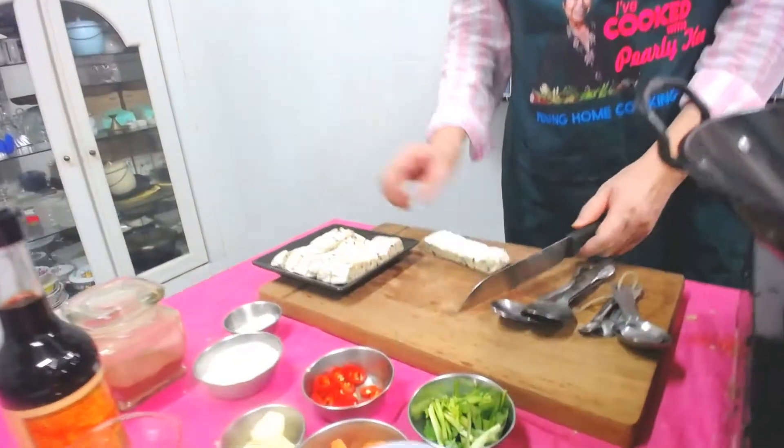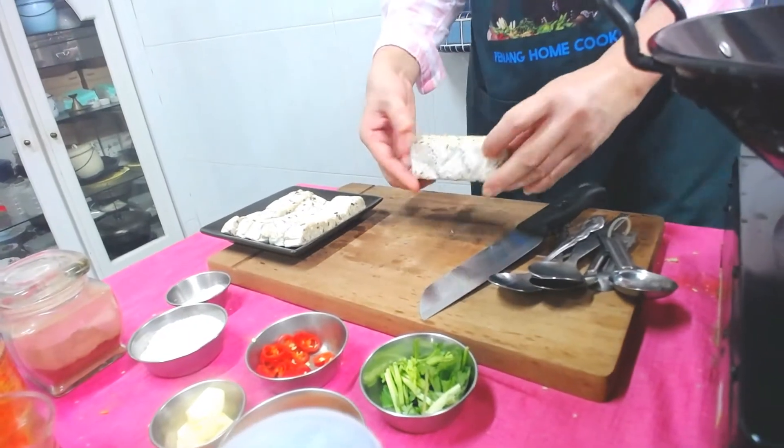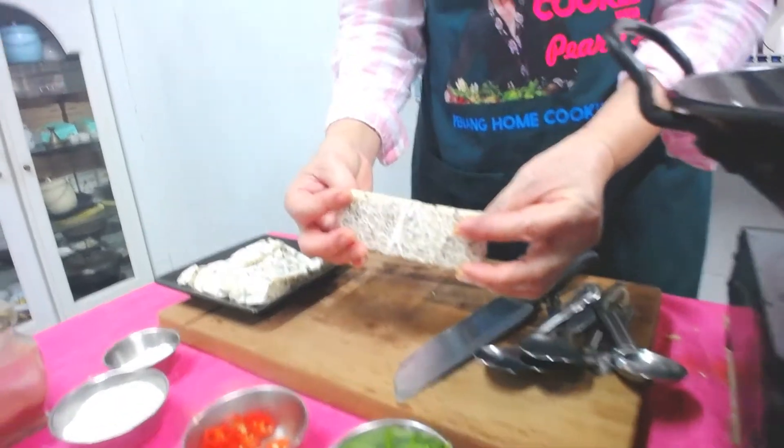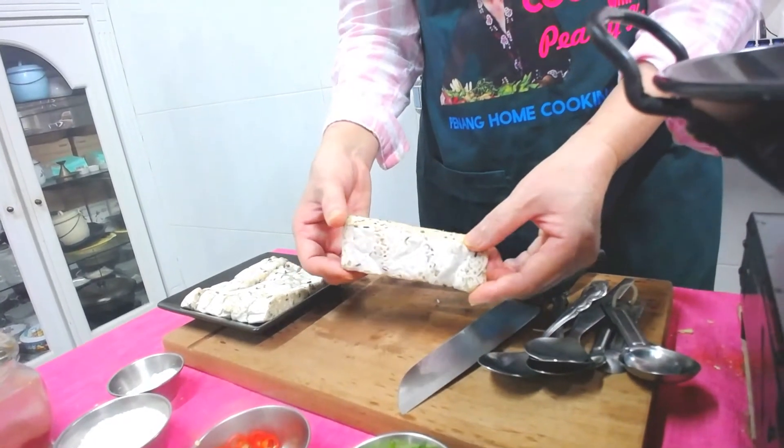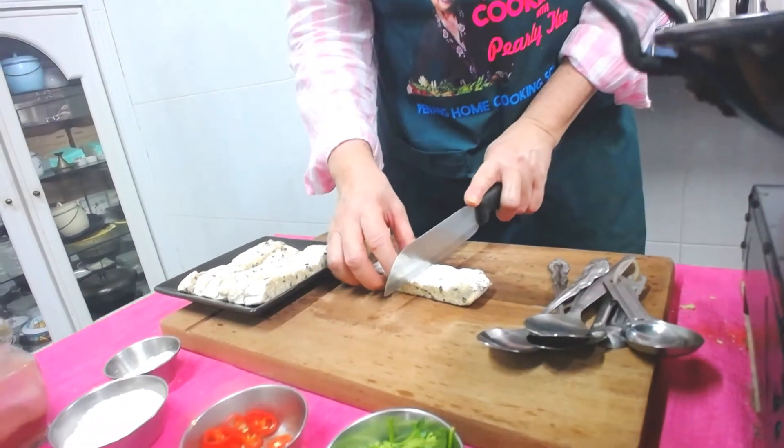Before I share the sauces, I will deep fry the tempeh first. This tempeh is actually not made with soya bean — it's made with lentils, a kind of black grain. So I cut it into squares.